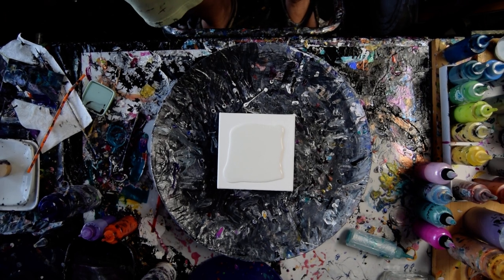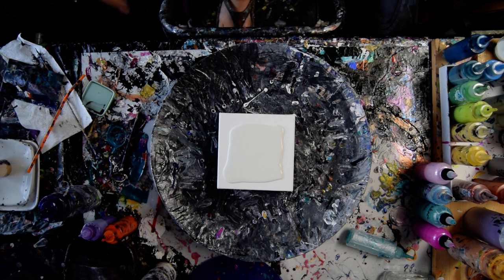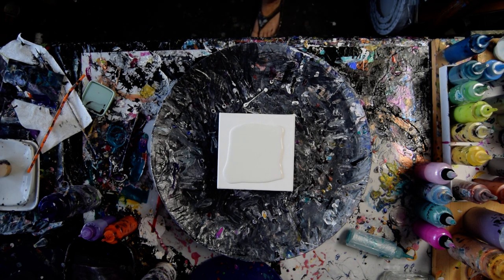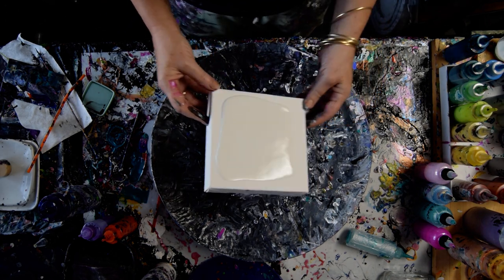Hello again. It's Priscilla Batzel in Spring Hill, Florida with a 2-inch wide deep canvas — I believe it's a 6x6. I want to do a bloom. We'll see how that works.